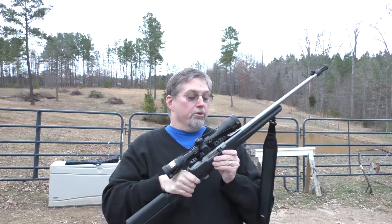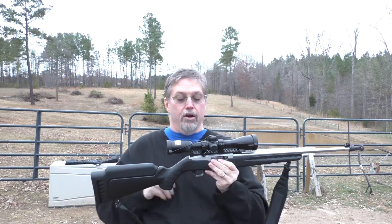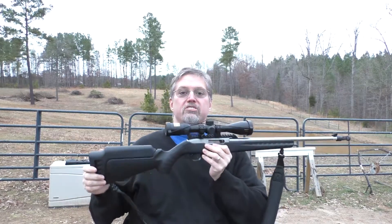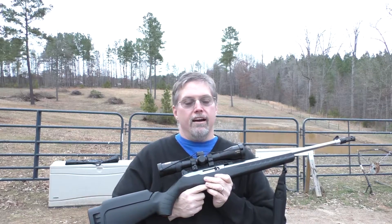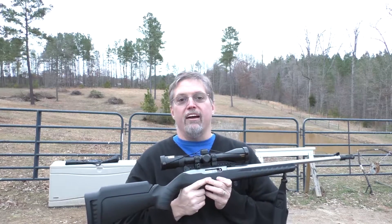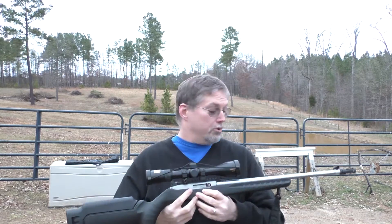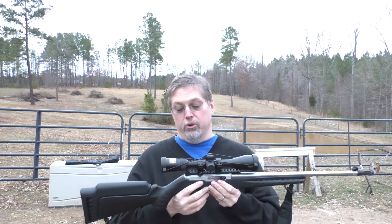Okay, so there you go — the Ruger 10-22 50th Anniversary Contest Winner Rifle. This gun has some great features that are not on your regular Ruger 10-22. It is a really nice design and a great all-around rifle. I sighted this in today at 100 yards and I have no problem hitting the target. The Ruger out of the box is a pretty accurate little gun and it's so well known. This one is actually stamped with the 50th anniversary — 50 years, 1964 to 2014. It's just a very cool example of it.